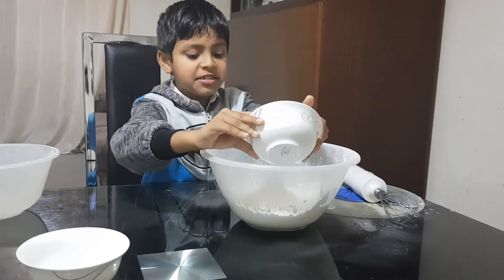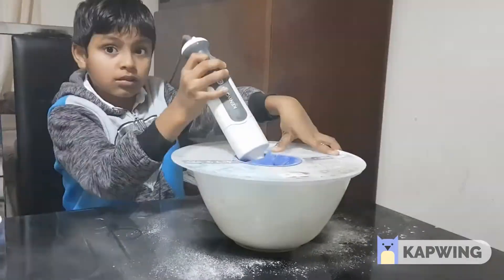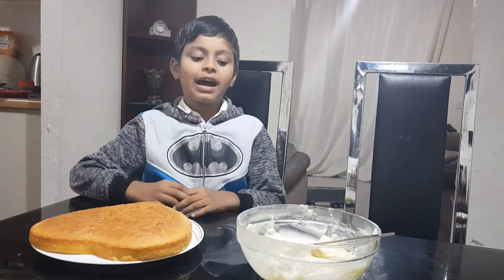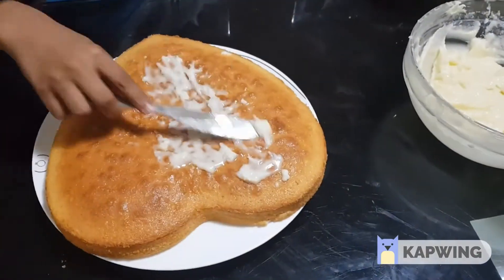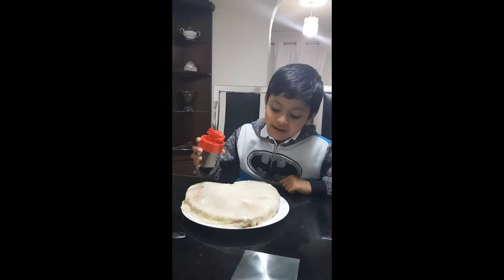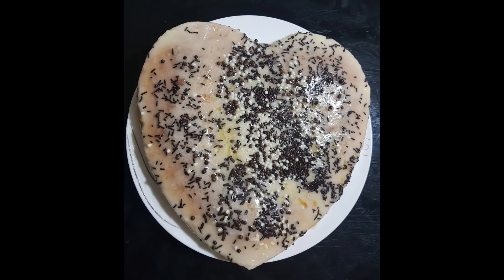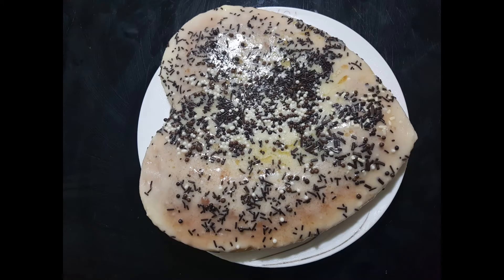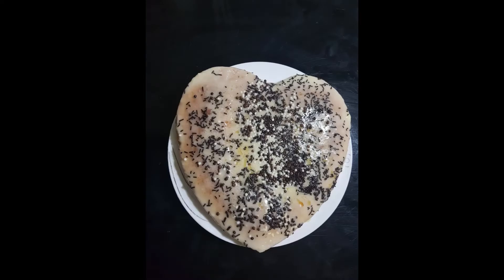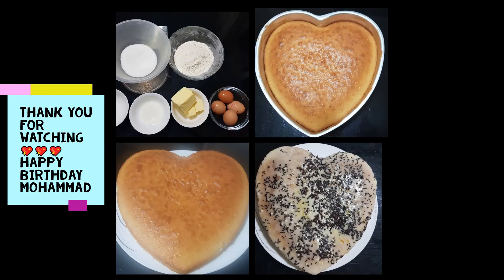Add vanilla seeds, then decorate the cake with icing sugar.